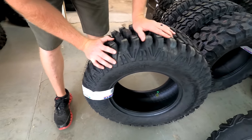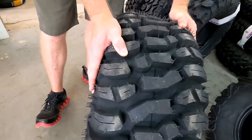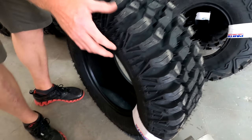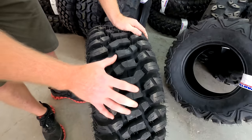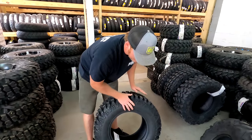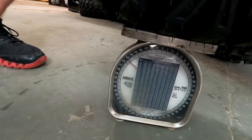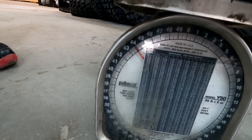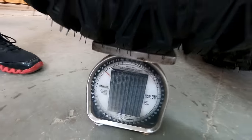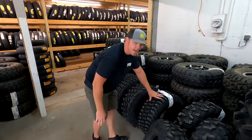Now we're moving to the M1 Evil. I don't see anybody going to these on a four-wheeler or an ATV, but for you side-by-side guys, I believe this is a good option for a long-lasting tread pattern. You've got deep treads that are really closely grouped together, so you're going to get a really smooth ride and it's going to last a long time. The M1 Evil comes in at 43 and a half pounds — definitely our heaviest tire so far.